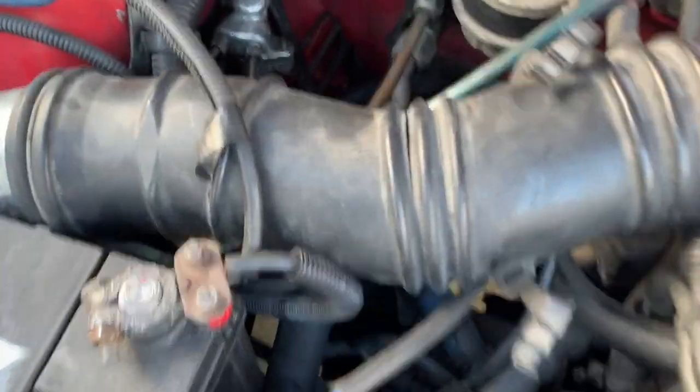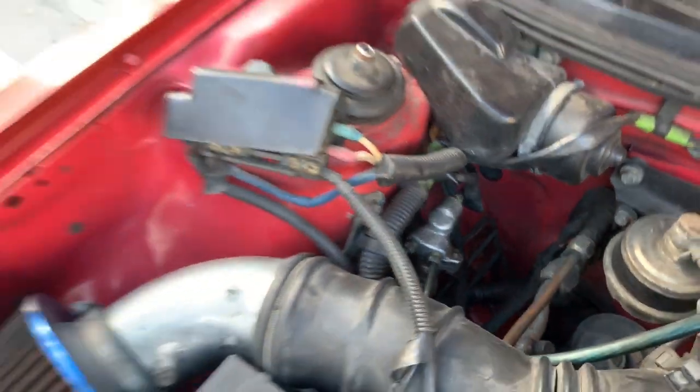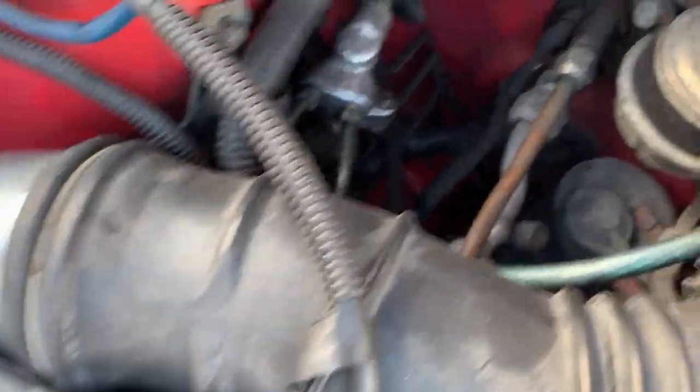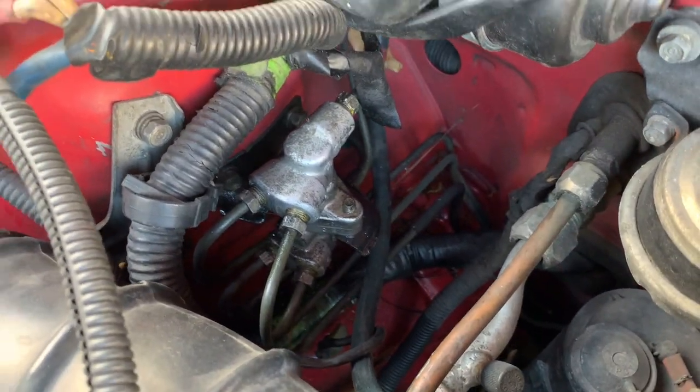The only difference I know is you have to switch off the proportion valve. The one that's leaking is off an Integra, and this one right here is off a Prelude. Both Integra and Preludes have rear disc brakes, so this should work. I read on the forums that it works exactly the same, if not better. Let's see if this is actually a viable swap.